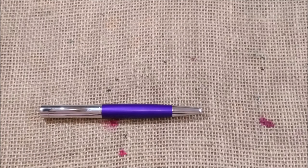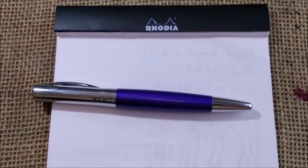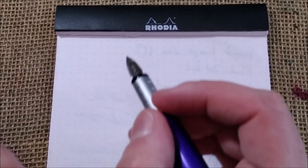The nib is made of steel — no gold nibs — and it is a stiff nib. There is no flex, but let's see that on the writing sample. Here we have the pen and the paper.